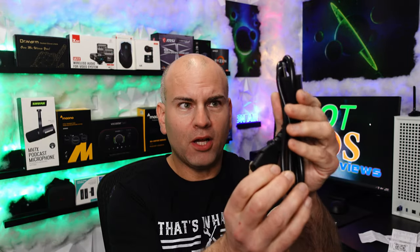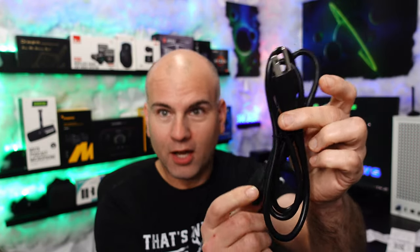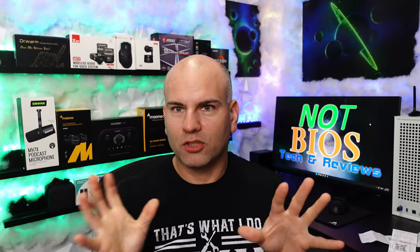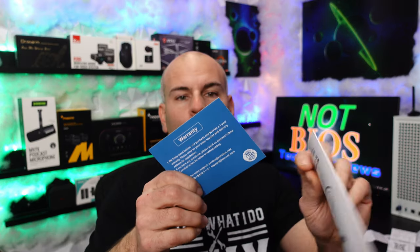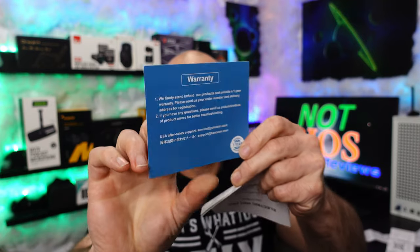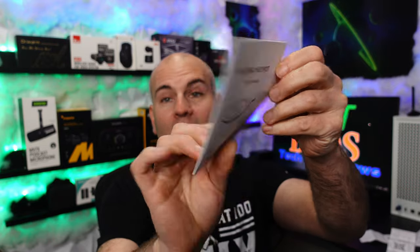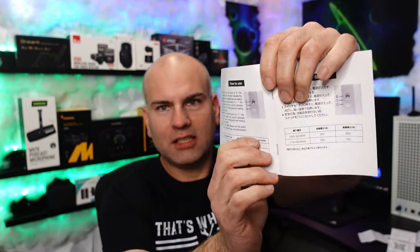It uses the same power plug as a computer PC, so you can literally use a plug from your computer tower — most towers at least have the same plug-in. You can just buy a plug-in for your computer to extend it. With this particular pot, we have a warranty card, an email address, and the user manual in both English and Chinese, including safety usage information.